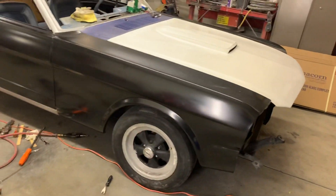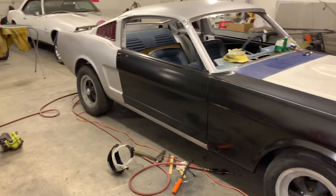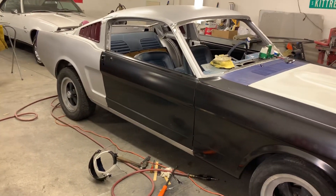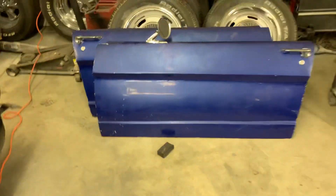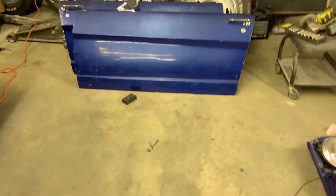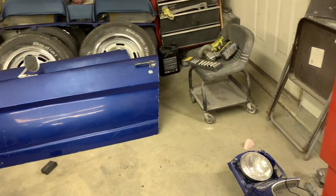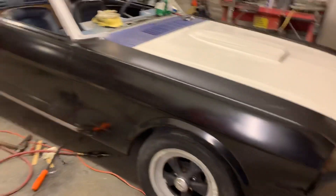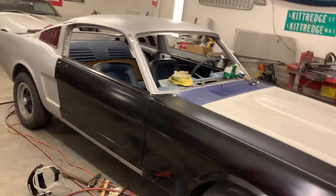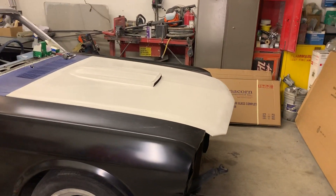Every aftermarket part you put on you have to mess with a little bit. It's got pretty decent lines and there's not going to be a lot of bodywork, which is good because the panels are pretty straight. Those old doors were wasted — you can see how wavy they were — but the aftermarket parts are much better than the factory parts I took out of this car.